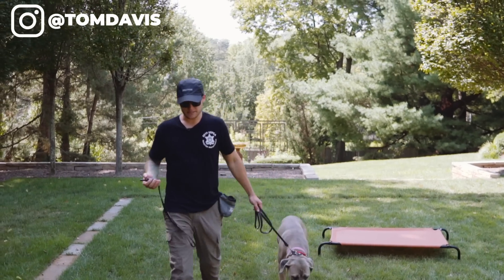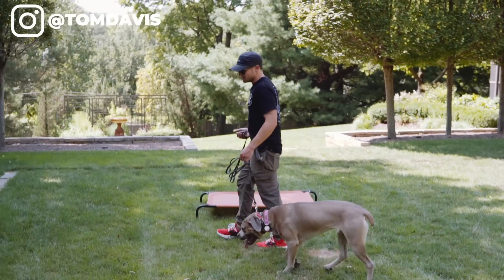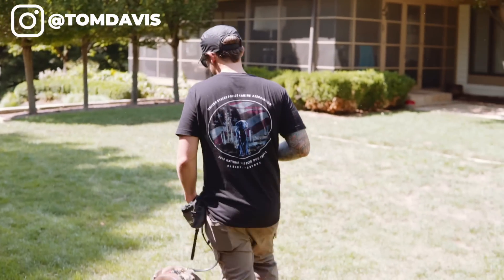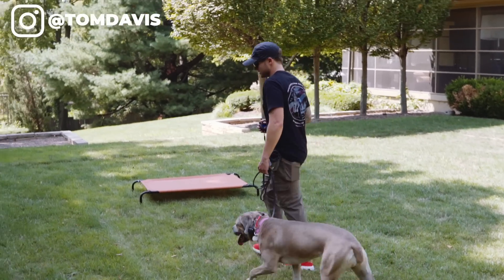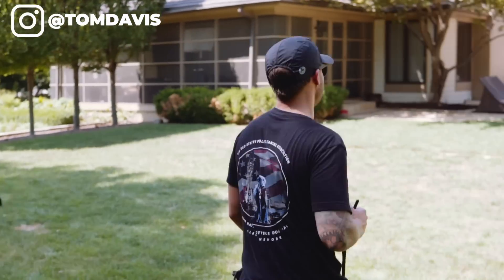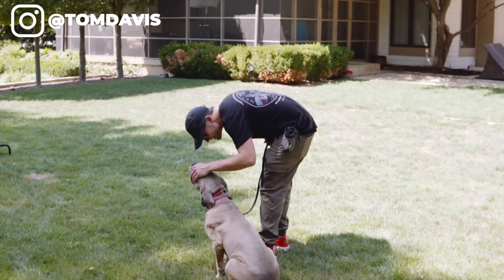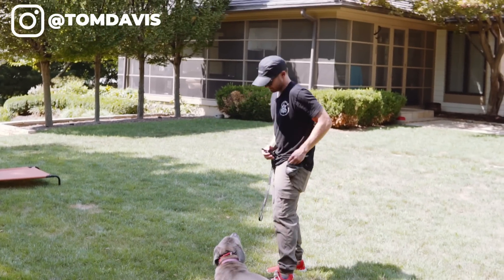All I'm doing is walking around and every time I ask Silver to do something, I'm tapping the e-collar to associate that sensation with my commands. Heel — tap. Good. Heel — tap. Good. Silver, sit. Good girl. Heel — tap. Good. Silver, sit. Good girl. Silver, down. Good girl.